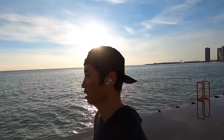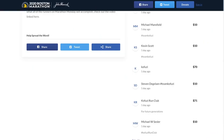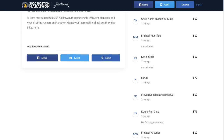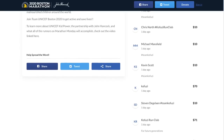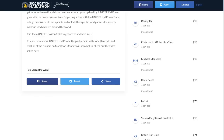Before I go for today, I do want to remind you guys about the charity run for this week. It's Stephanie Ryan, who's running the Boston Marathon and raising money for UNICEF, an organization that fights childhood malnourishment. I was happy to donate $70 of my own money to her fundraising efforts, and so many of you have joined in as well. Donors so far include Michael Sessler, Kofusi Run Club with $71, Stephen DeGalent with $10, Kevin Scott with $10, Michael Mansfield with $10, Chris North with $10, and Racing IG with $10. We're off to a really great start helping Stephanie meet her fundraising goals — thank you so much for showing what great work we can do together when we run together as a pack.